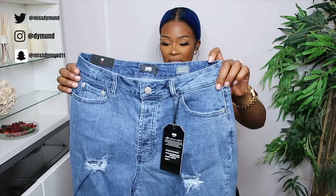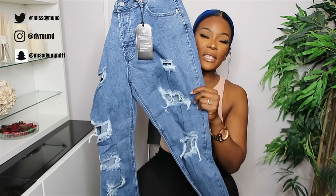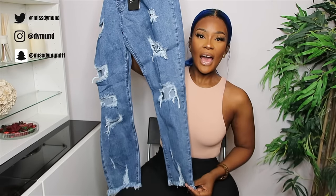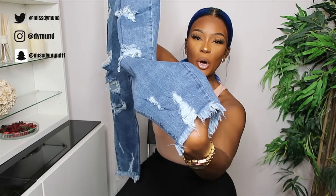This is the Forget About Me Mom Jeans in dark wash. It's giving us some lovely ripped details running across the front of the leg, and it's also giving us a fray hem at the bottom. With all of these jeans, I got stretchy ones because I wasn't really sure about the sizes.